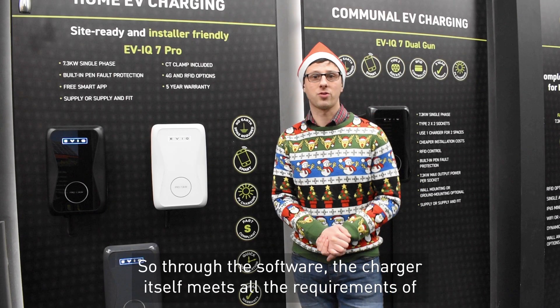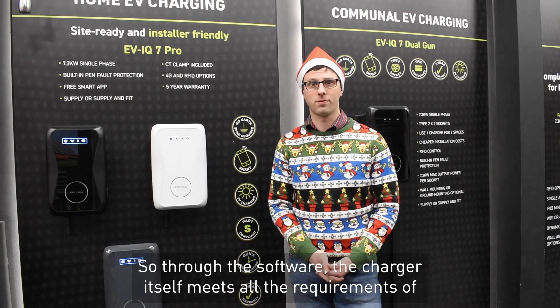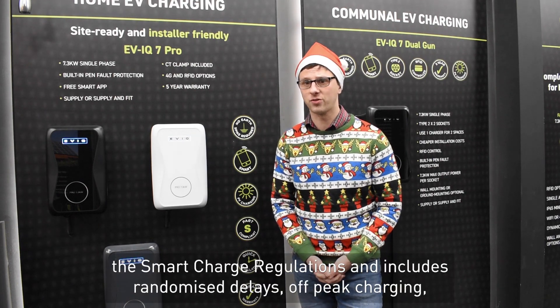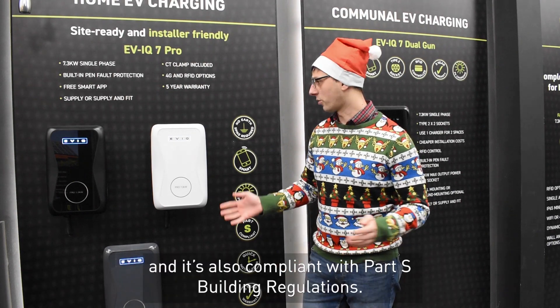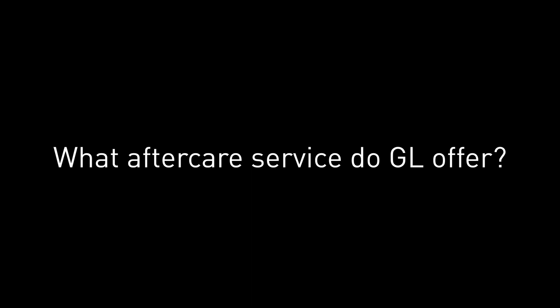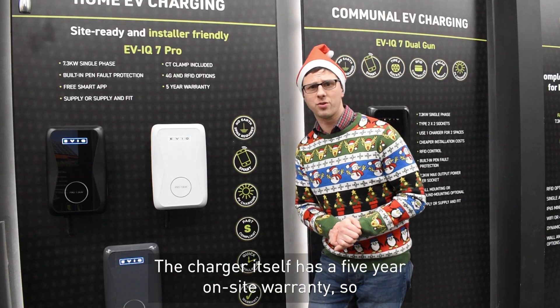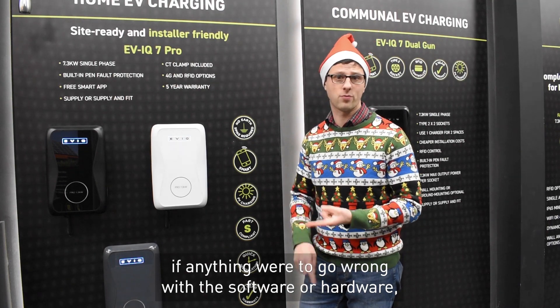Through the software, the charger meets all the requirements of the smart charge regulations, including randomized delays and off-peak charging. It's also compliant with Part S of building regulations.